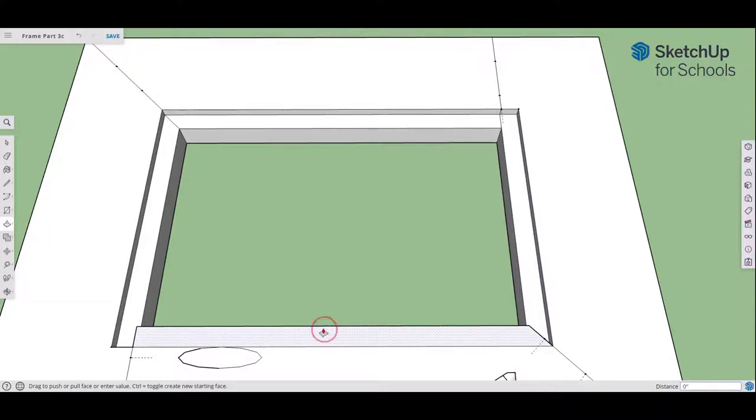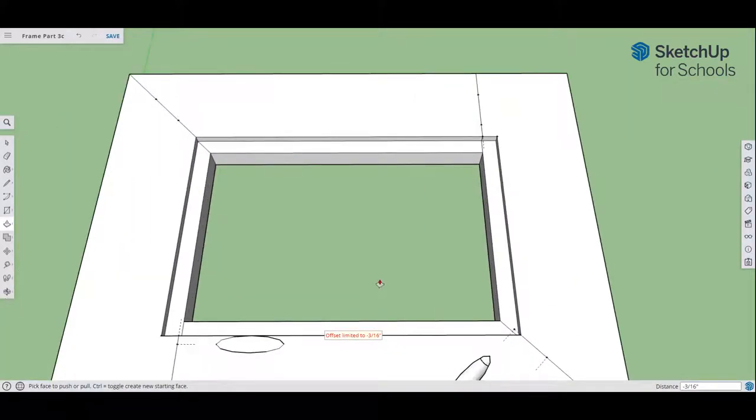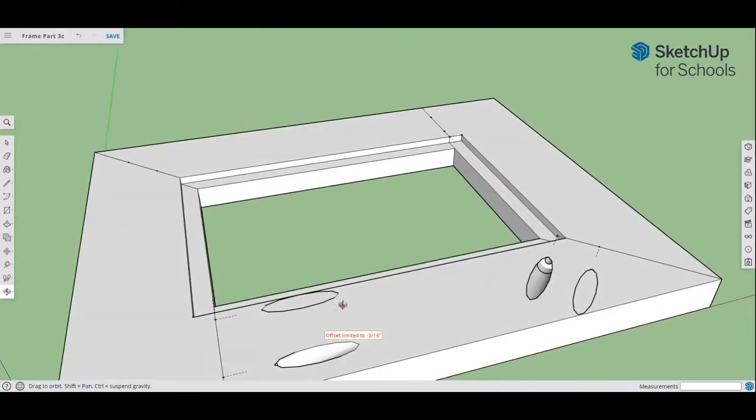That's the first part done — down three-sixteenths. This is where we would put the plexiglass, then a picture, and then a cardboard backing on the frame. That's the back of the frame. Now let's move to the front of the frame and rotate around.